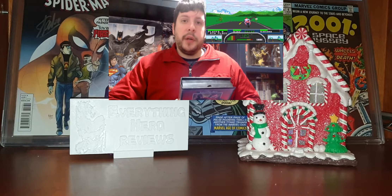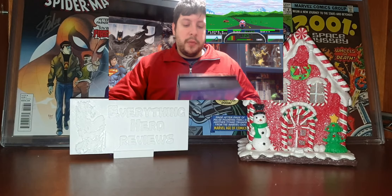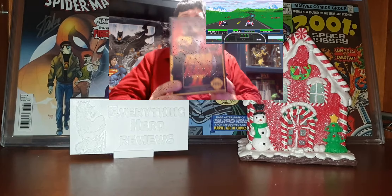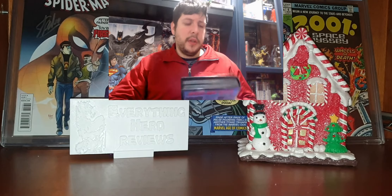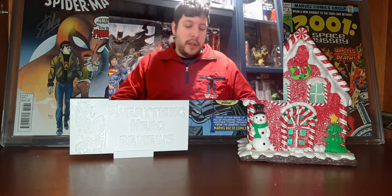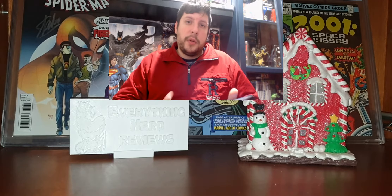I would like to invite you all to visit his channel. It's a very cool channel — it's in Portuguese but you can activate the subtitles. It is about gaming, retro gaming. This guy plays a lot of games and understands a lot about games: Mega Drive games, PlayStation games.